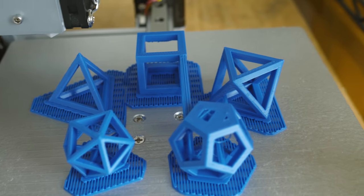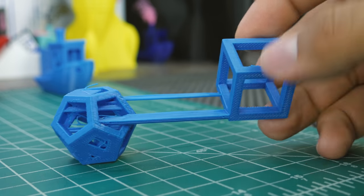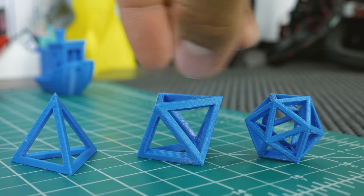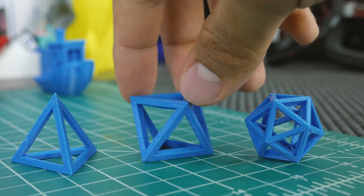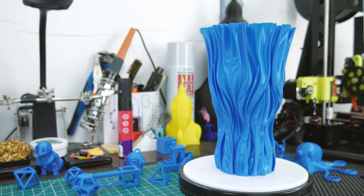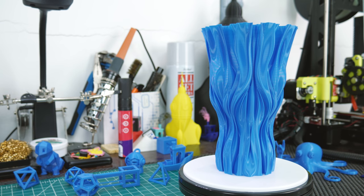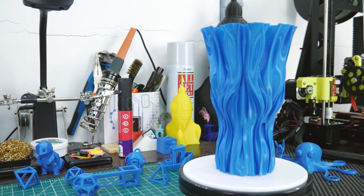Next, I printed some geometric shapes. Although something happened here — I'm sure it was a slicing issue — but at least some of them were unaffected and show how well this filament handles bridging. Finally, I printed this vase, and damn, this filament is smooth. Layers look super consistent and even.